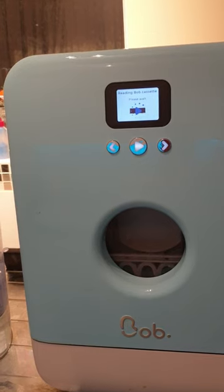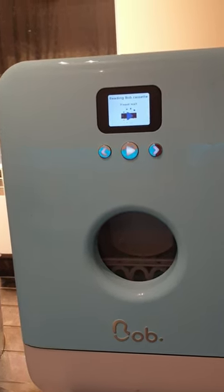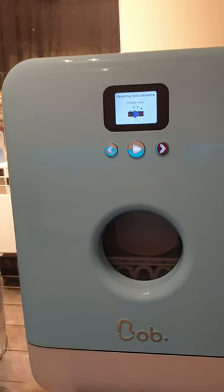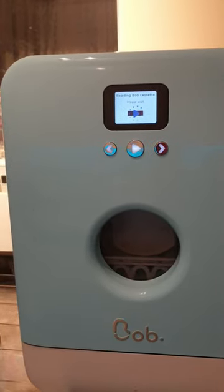That's normal, and then that should go for about 5-10 seconds normally. Still nothing.